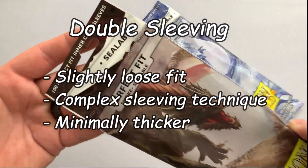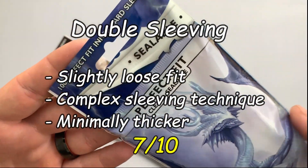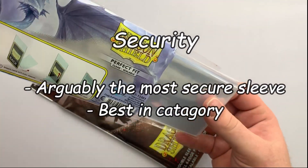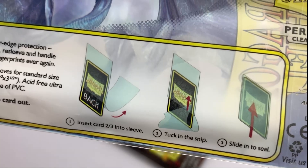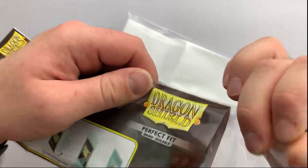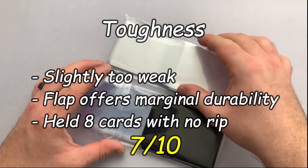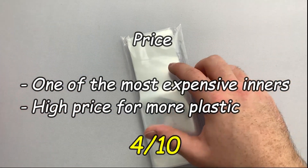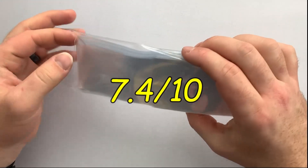So, the summary. For double sleeving, the method for inner sleeving feels time consuming and can be a little too loose — however, a decent enough fit for a 7 out of 10. For security, if these weren't water tight, no sleeves would be — an overqualified 10 out of 10. For foil clarity, clear and clean, 9 out of 10. For toughness, could be a bit stronger but held well in capacity, 7 out of 10. For price, a low scoring 4 out of 10 in our rating system. This gives the Dragon Shield Perfect Fit Sealable Inner Sleeves an overall score of 7.4 out of 10.